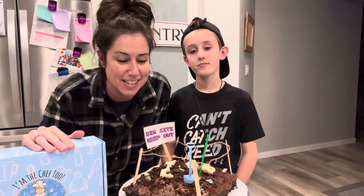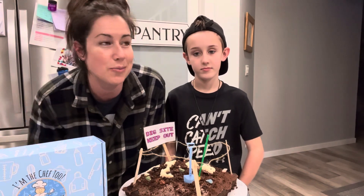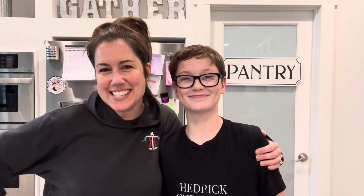They have all kinds of different products and fun themes. This one — if you had to rate it one to ten, what would you say? I would say ten. Next up, my oldest son Chase is going to do an I'm the Chef Too project.